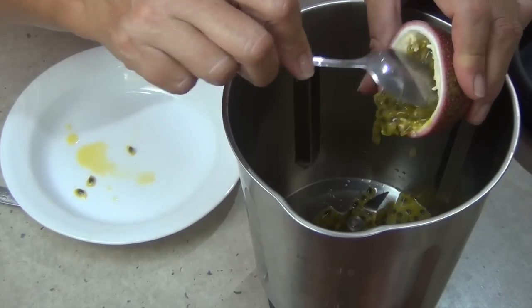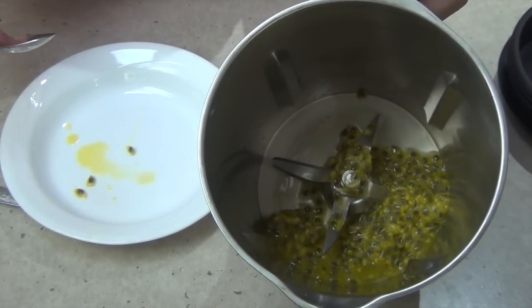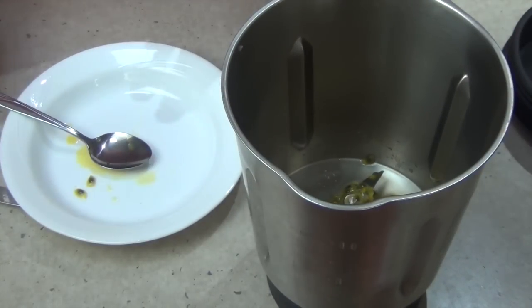See how full they are? Two passion fruits so far - look how much juice we've got. Continue with the rest.